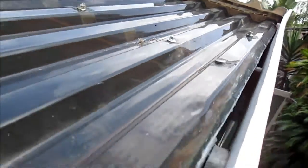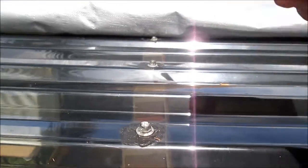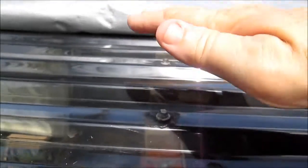I took these screws off that are on this edge here because I'm getting ready to remove this roof. I'm going to leave these attached to the purlins below so that this whole unit, in theory, should come up in one piece.